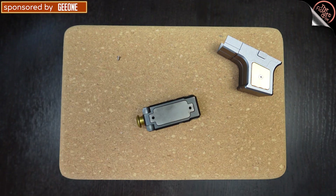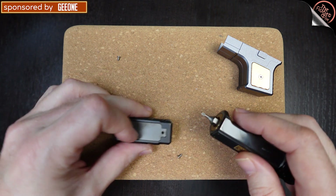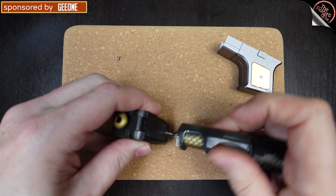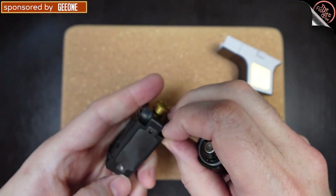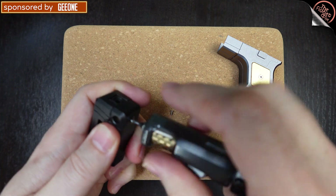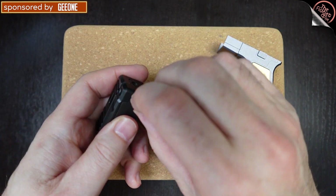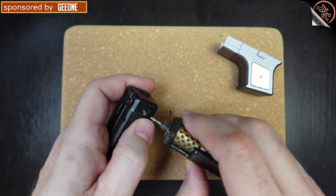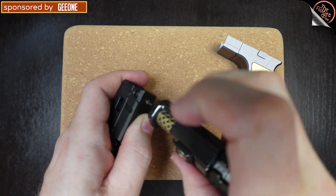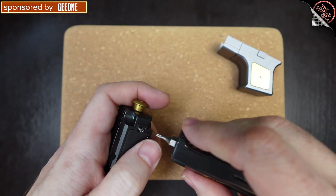Putting it back together — I initially put the plate on backwards. The holes have a chamfered or beveled opening on the inside so the screws sit flush inside the hole. That's how you'll know if you put it on the wrong way: the top of the screw might stick out a little bit. Once oriented correctly, everything seats properly.